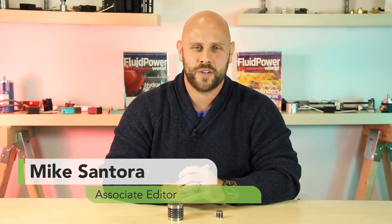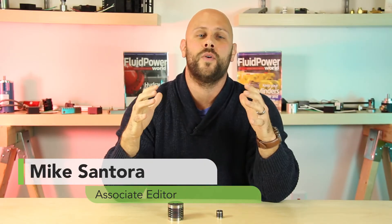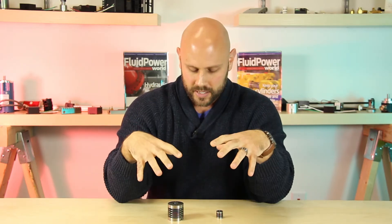Hi, I'm Mike Santora, Associate Editor for Design World and Site Editor for CouplingTips.com. Today we're talking flexible couplings — specifically two different types of flexible couplings from C-Flex Bearing Company.